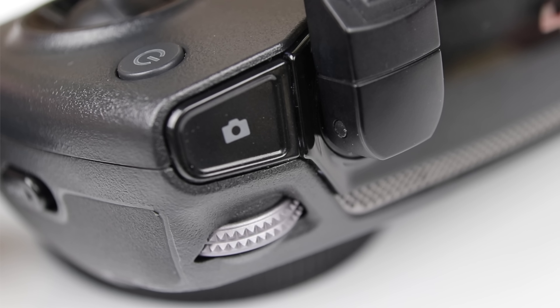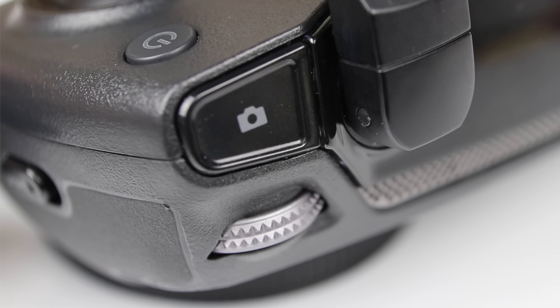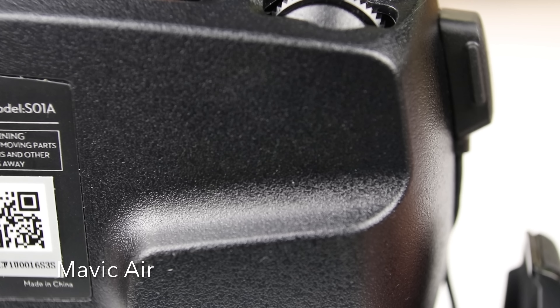Hey, welcome to my channel. Guess what I'm going to do today? These are the controllers for the Mavic Air, the Mavic Pro, and the Spark. I have no idea which one is which because they kind of look the same. But if you look at them up close, they're extremely different. Check this out.